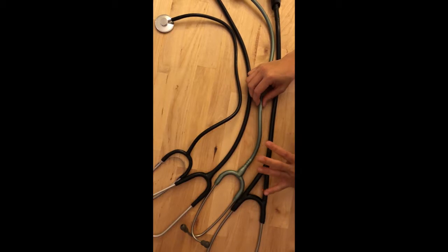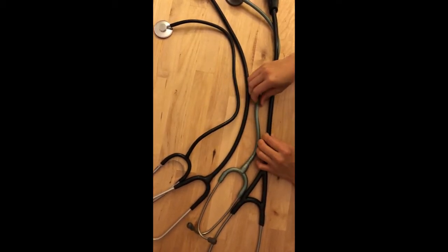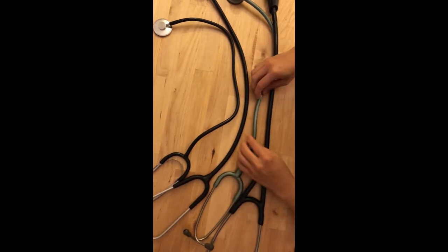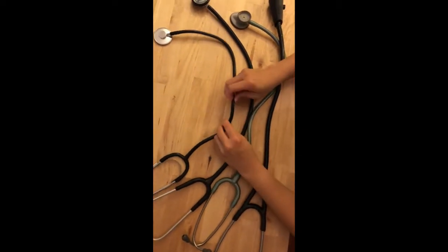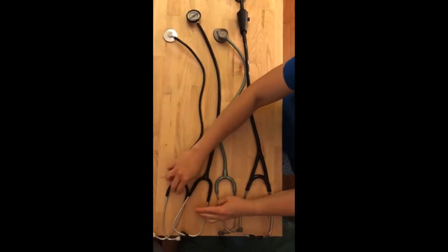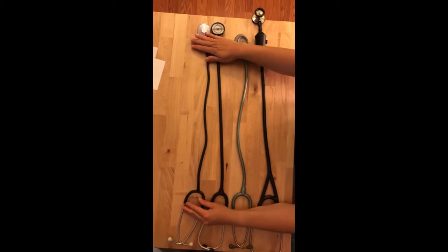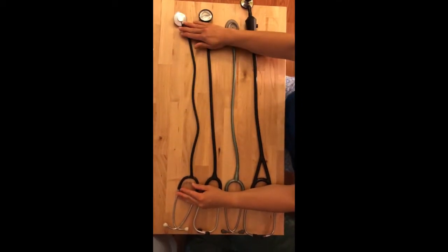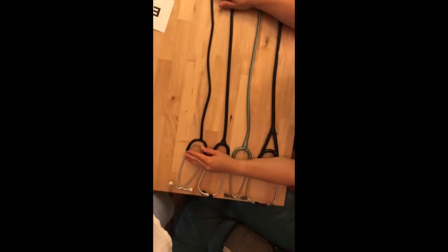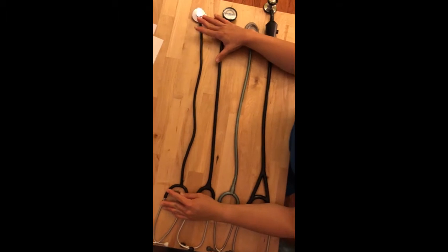For tubing, diameter-wise and firmness-wise it's the Echo Core, but if you prefer soft tubing, Littmann is a good choice. All of them are flexible. In terms of length, comparing them side by side, the Echo Core is the longest. The Littmann Lightweight is the shortest, the Rely On is second longest, and the ordinary stethoscope is in between.